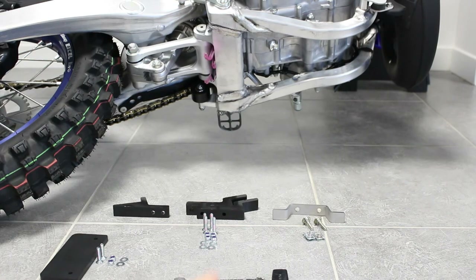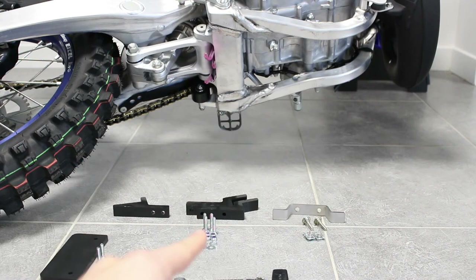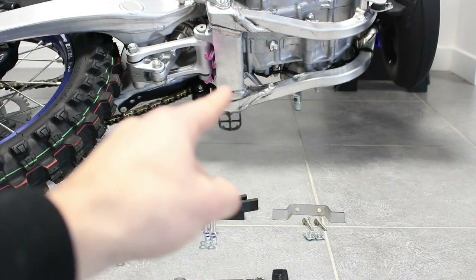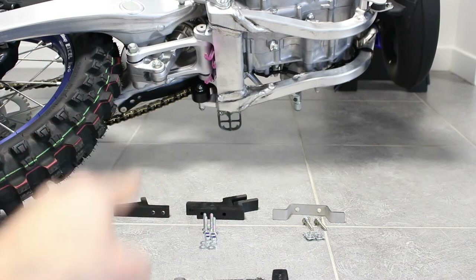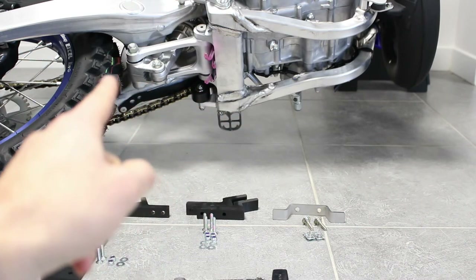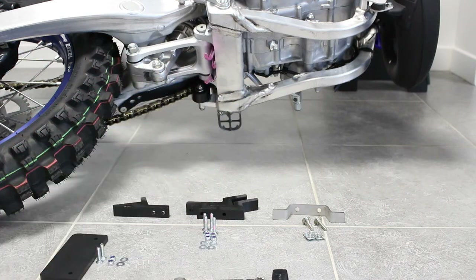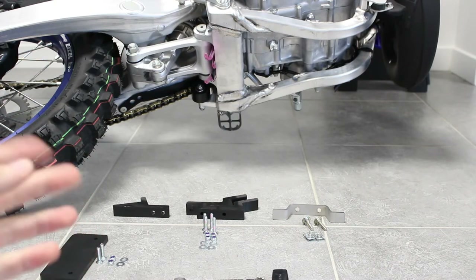To fit the skid plate you will need one metal bracket which comes at the front, two plastic mounts which come at the rear and a third one on the other side. This part will prevent the plastic skid plate from moving front to rear. Finally, the 8mm tabs come on the skid plate to reinforce resistance behind the linkage.